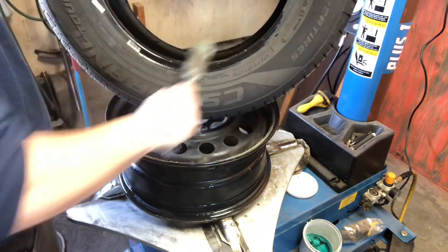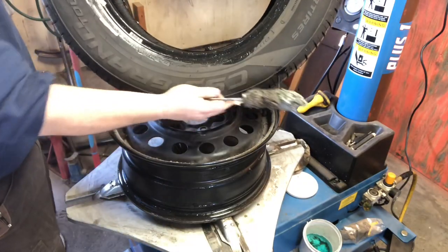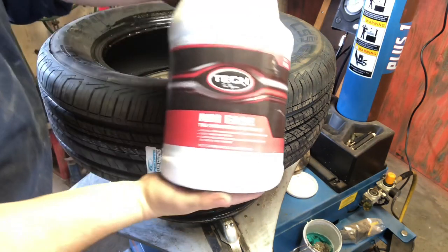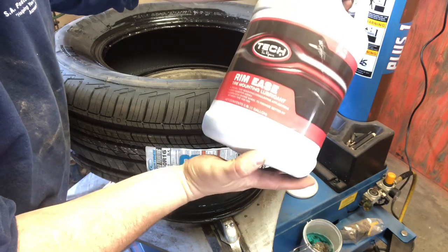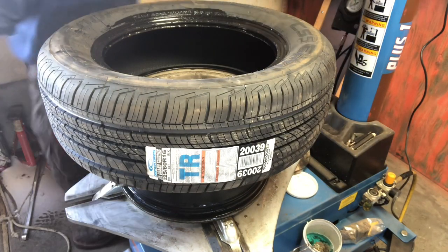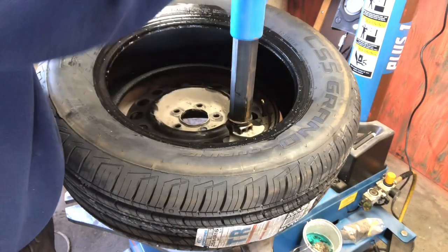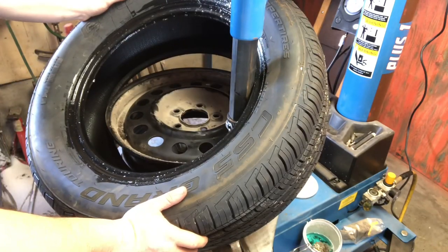When I say lube — soapy water works, but not very well. This is the best stuff I've used so far, just Rim Ease. I don't even know the brand; we get it from Prano Auto Parts in town, it's like $17. So far we've done something like 60 tire patches or so.